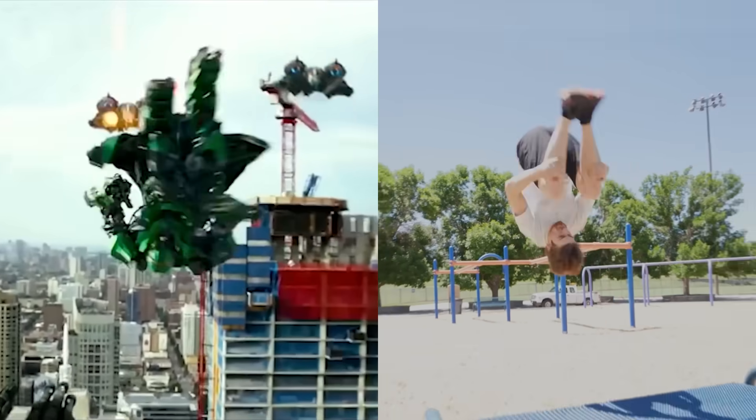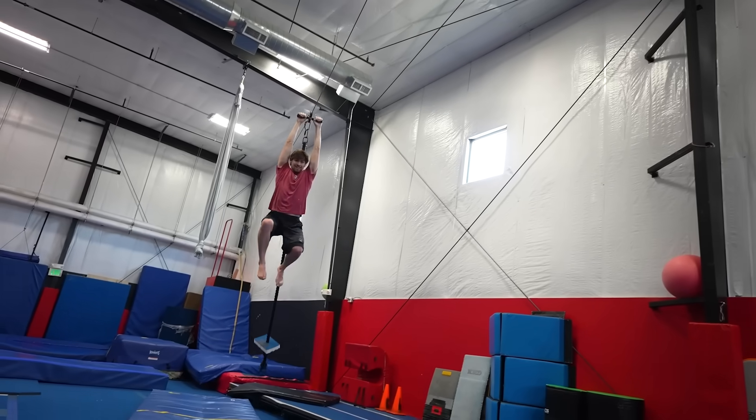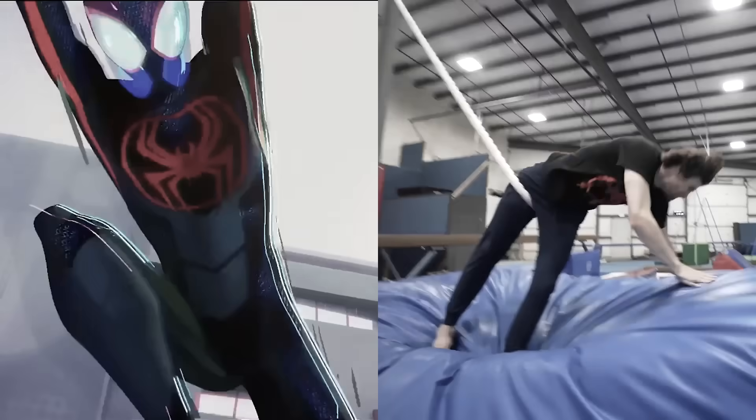That flip looks so good. Easy work, onto the next one. Almost got racked with the rope like in the Spider-Man video.